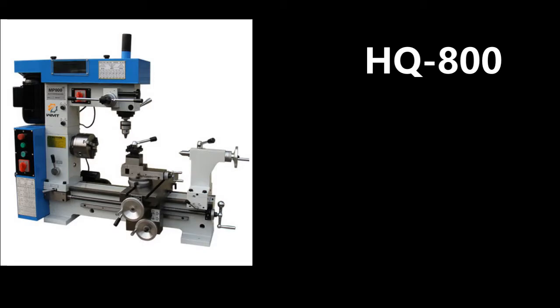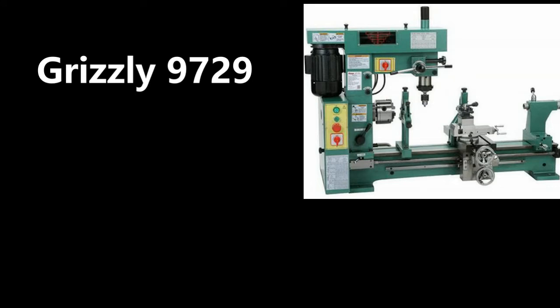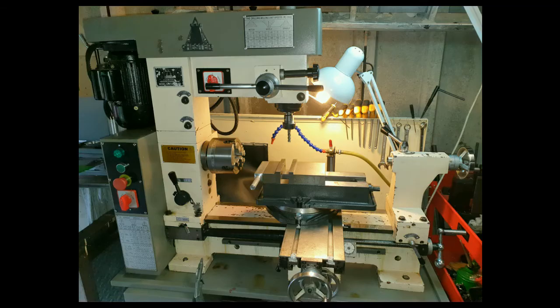Welcome to my channel. This involves 3-in-1 combination machining. As you can see, there are many variants of this machine, all painted different colors and provided by many suppliers throughout the world. This actually means there are thousands of these machines out there that people are using. My choice was the Chester Centurion, simply because I reside in the UK, I can contact the supplier if anything goes wrong, and I can also get spares easily.